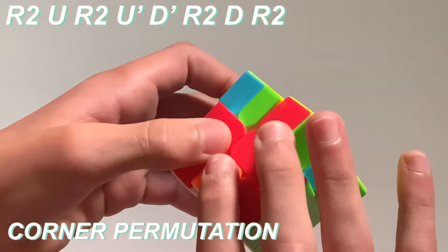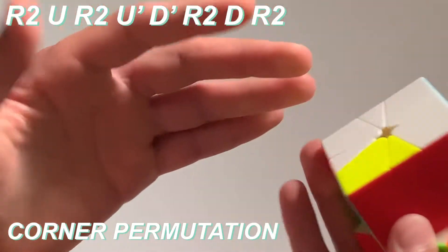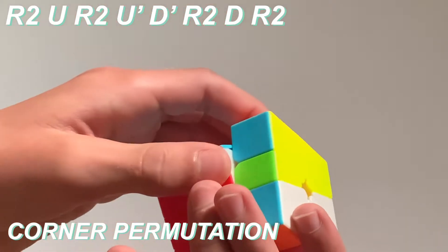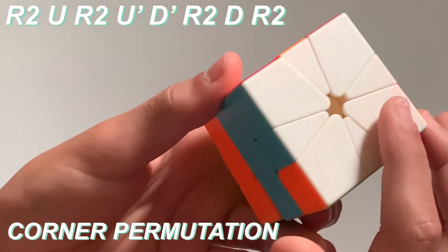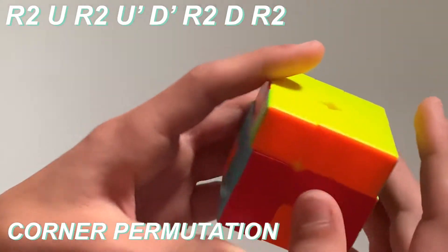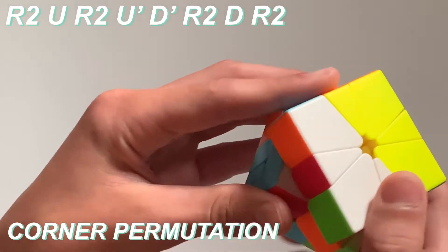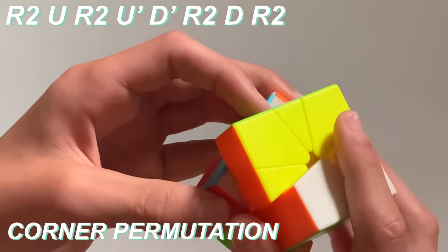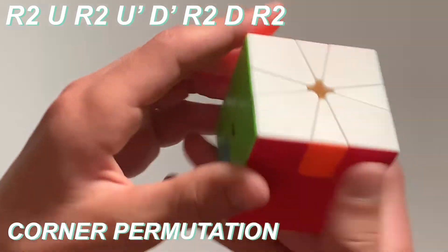So we need to swap the two back corners. This method swaps these two corners and it swaps these two corners. Since we have this preserved, we're going to do it. What you need to do is misalign top, then you do slice — which is the R — then you do a U, then you slice back, then you do a U', and then to put it all back together you need to do a D', slice, a D slice, and then it should have done what I just told you. So now we have two corners on the top and two corners on the bottom — the back two swapped. Now what you need to do is do that same exact thing again, and all of my corners are all permuted.